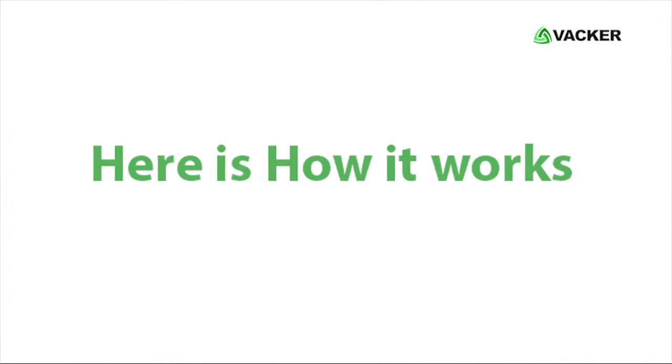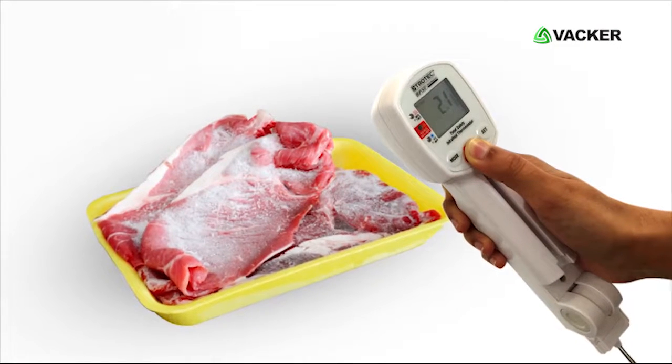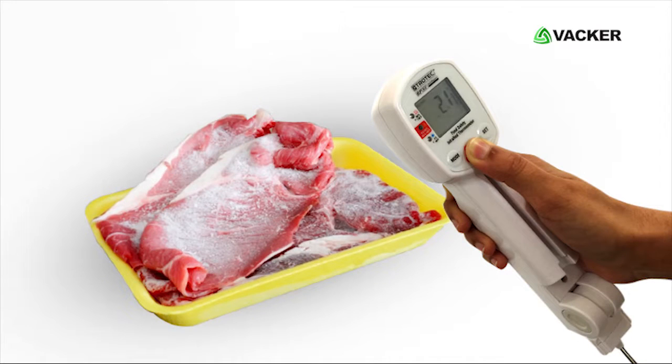Here is how it works. Using infrared: first, press any button to start the device. Press the Meas button continuously by pointing the device towards the food to obtain the exact temperature.